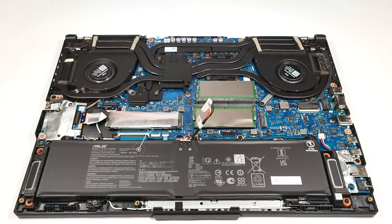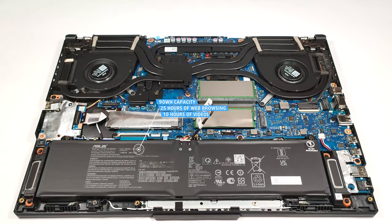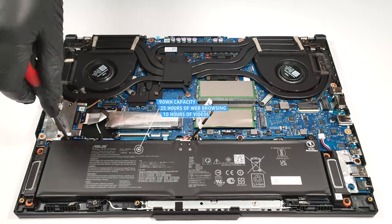The capacity is enough for 25 hours of web browsing or 10 hours of video playback. This is a staggering result, especially for a gaming laptop.